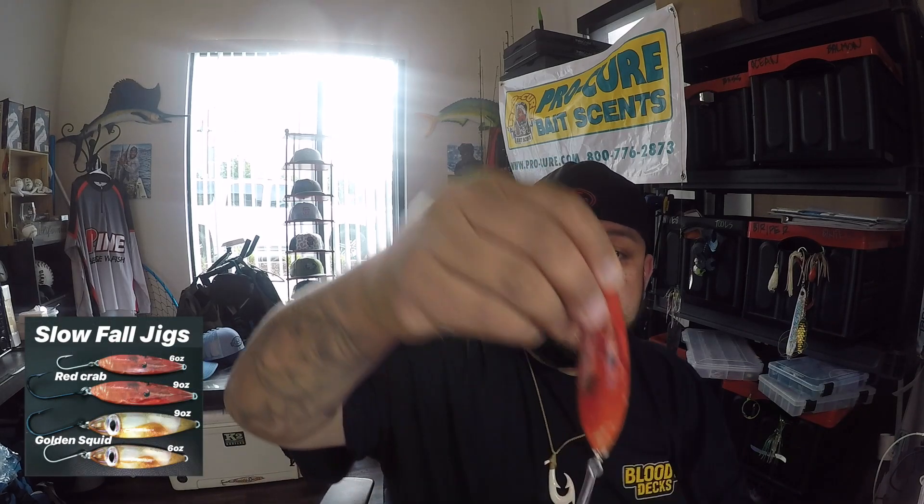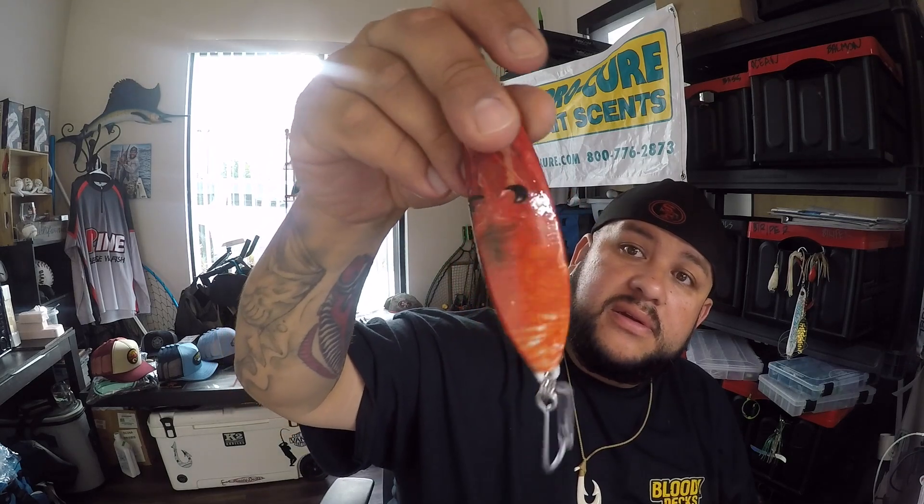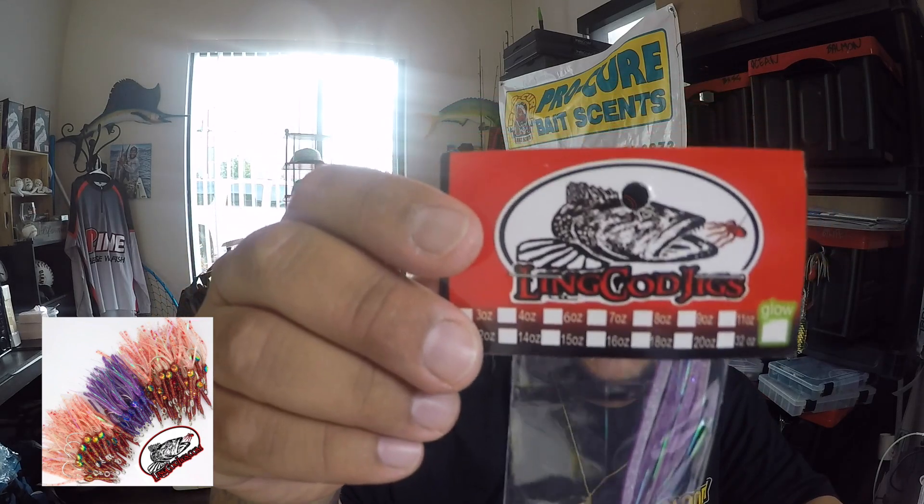For those of you that like to fish down south — Tanner Bank and all that — this should be pretty effective. It's kind of like a flat fall but wrapped in that red powder like a red crab. These will probably work for cabezon too in shallower waters — those fish like crab and shrimp. He's also got these flies now; you can put one right above your jig as a dropper loop teaser. Put the fly above and your jig on the bottom and you'll probably pull up two fish at once.